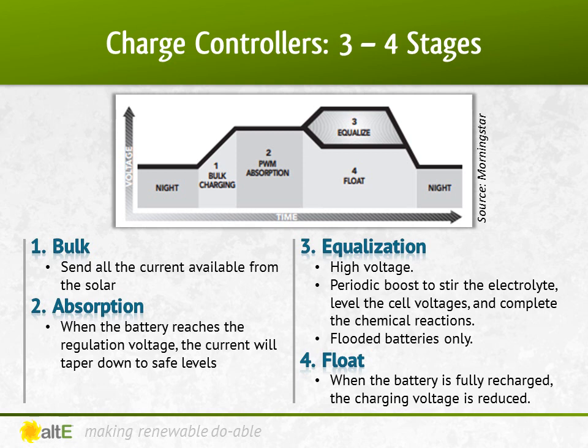With bulk charging, when the battery is low, it will accept all the current provided by the solar system and send it to the battery. At absorption, the battery has reached the regulation voltage, so the controller begins to hold the voltage constant. This is to avoid overheating and over-gassing the battery. The current will taper down to safe levels as the battery becomes more fully charged. Equalization is done only with flooded batteries, not with sealed batteries. Many batteries benefit from a periodic high-voltage boost charge to stir the electrolyte, level the cell voltages, and complete the chemical reactions. Your battery specs will tell you how often and at what rates it wants to be equalized. Float charge is when the battery is fully recharged — the charging voltage is reduced to prevent further heating or gassing of the battery.